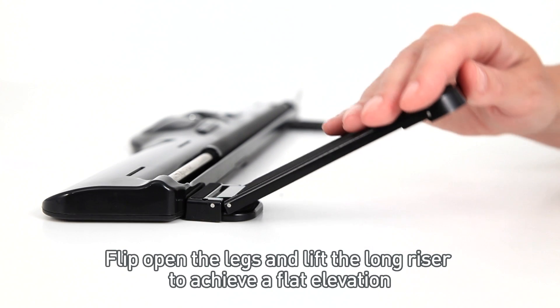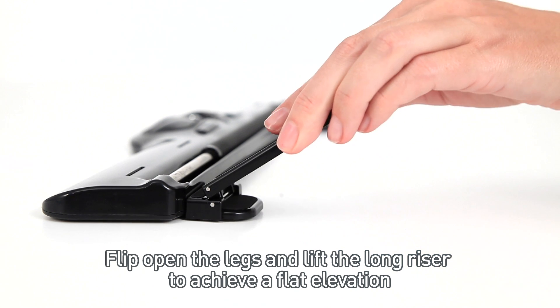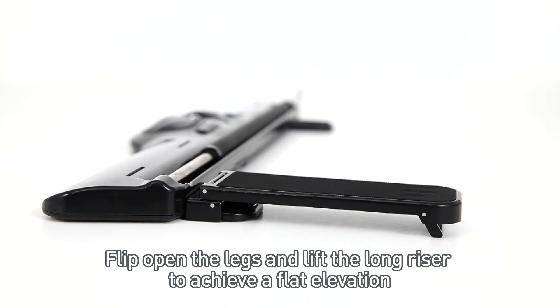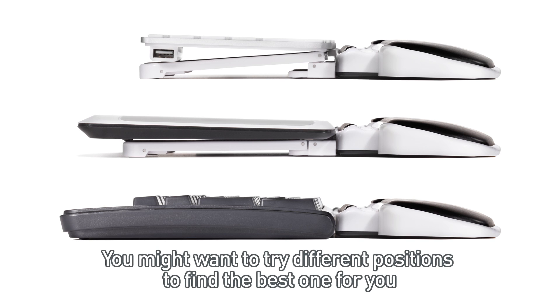Flip open the legs and lift the long riser to achieve a flat elevation. You might want to try different positions to find the best one for you.